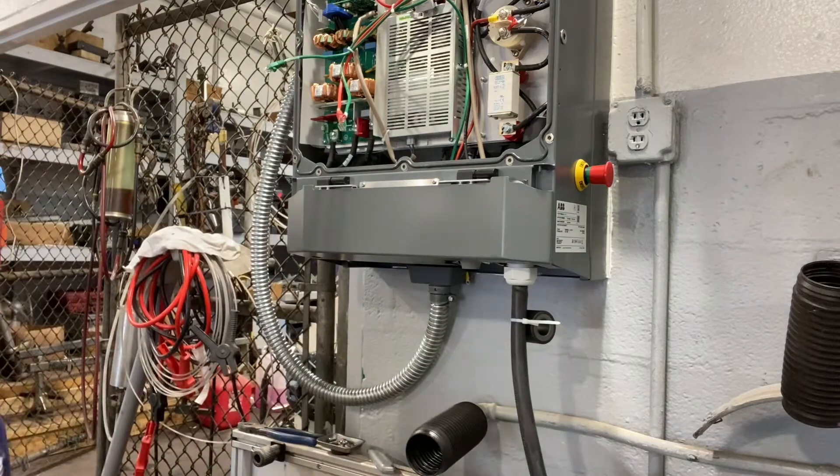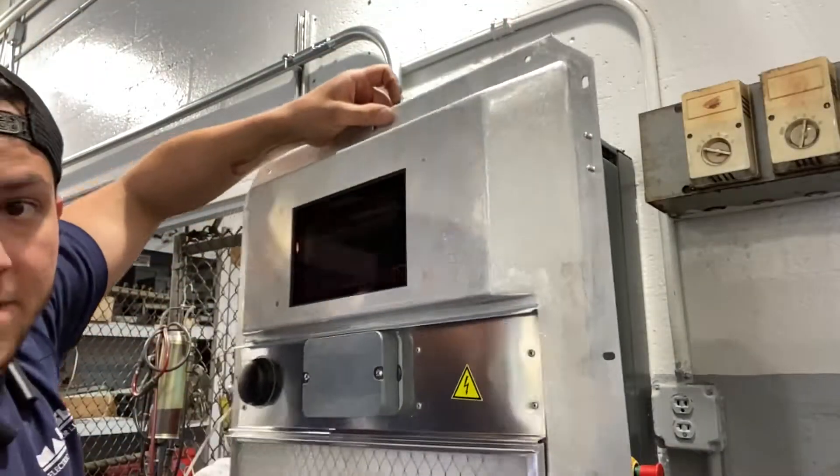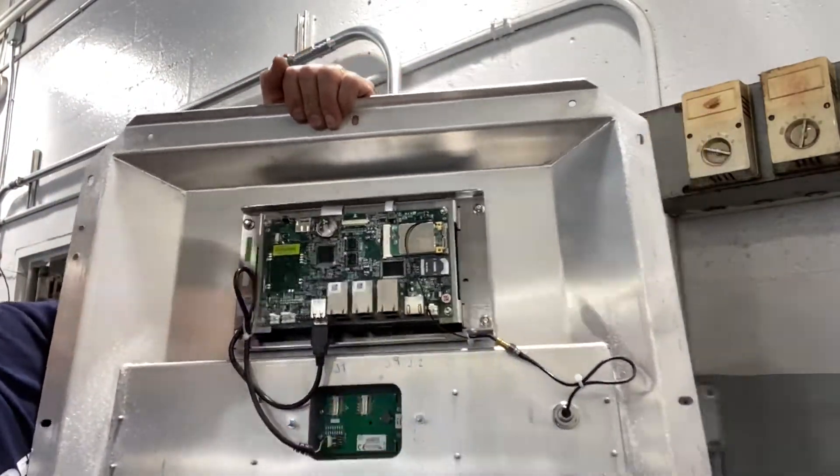There's a cover that goes under here. Now it's time to put back the cover. Here goes the ethernet cable — I marked them just in case.